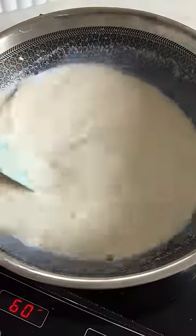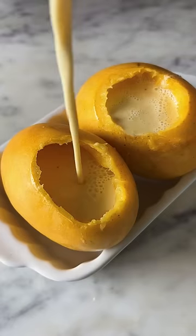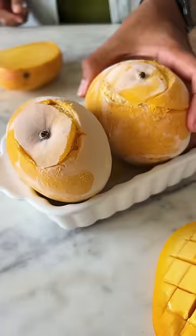Cook it until the mixture comes to a boil and reduces to just 1 cup in quantity. Once it cools down, pour it into the hollowed out mangoes and freeze them for 7-8 hours.